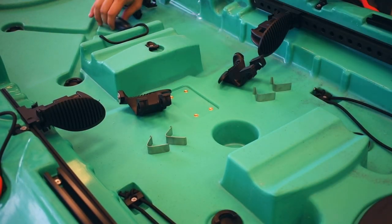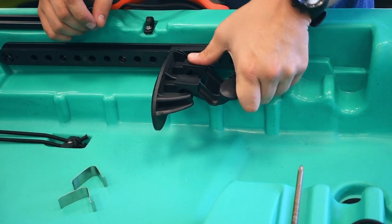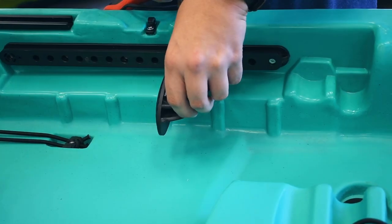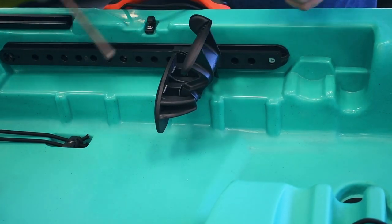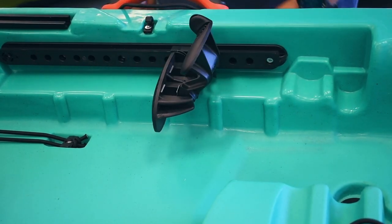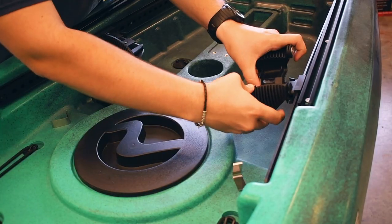Next, you need to add the toe rockers onto the foot braces. To do this, clip the toe rocker on and insert each spring clip into the gaps. You're going to need to repeat these steps on all four foot braces.